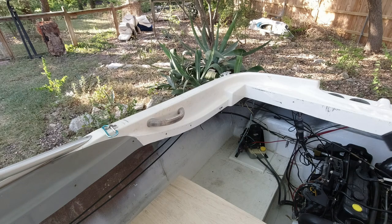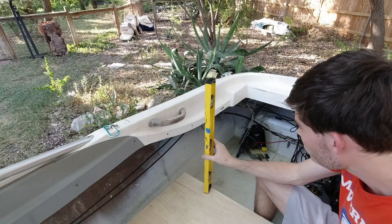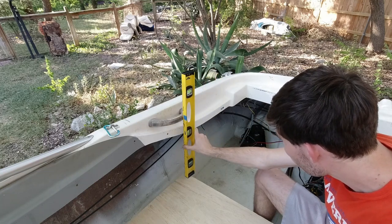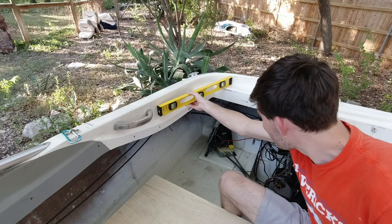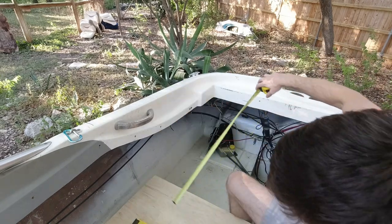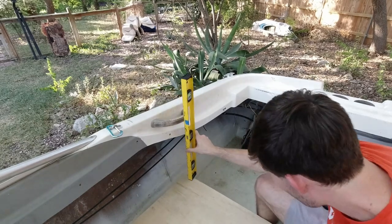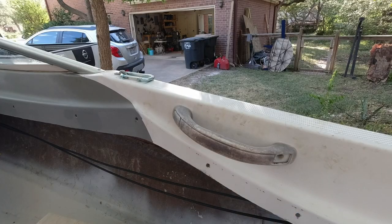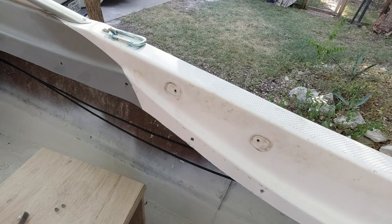Now with the bench complete, it's time to start working on the back of the seat. The first thing I needed to figure out is what angle the back is going to be at sitting on top of the bench. I used my level to get an idea of what it would look like at different angles, and I decided I wanted it pretty close to straight up and down, just angling back a little bit. I also used the level to estimate how high the engine cover was going to be so I could figure out exactly how tall to make the seat back. I realized that my vinyl handles on the sides of the boat were going to be in the way, so I went ahead and removed them.